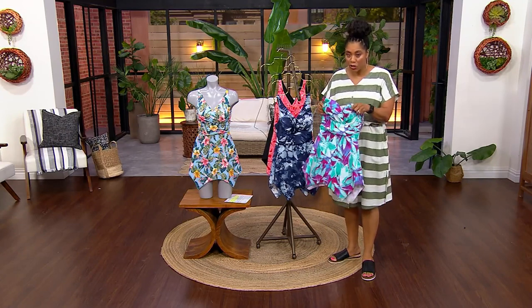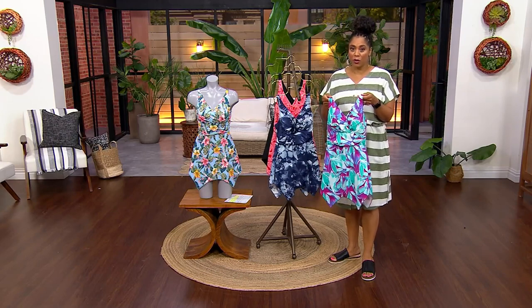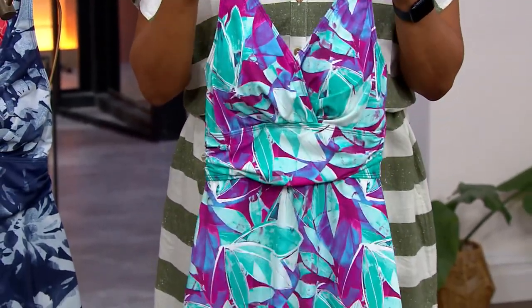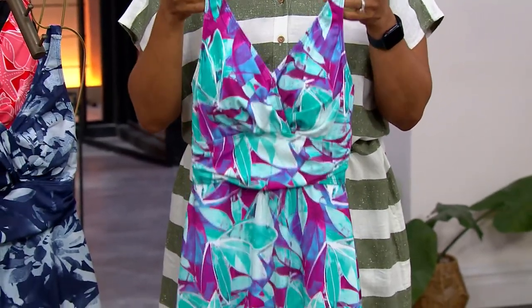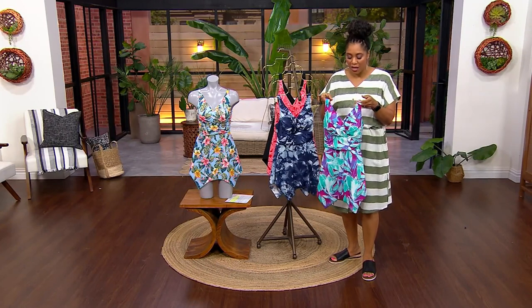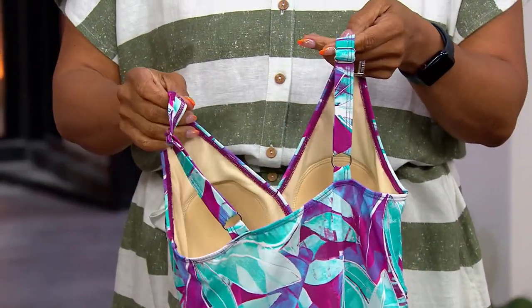The quality you are getting when you get a Denim & Company swimsuit is unbelievable. I own several of them. This is what I used all of last year and the year before when I was traveling — I wore my swim dresses from Denim & Company. They were fantastic and they held up amazingly. Look at some of the details: the straps are nice and adjustable, and we love adjustable straps.